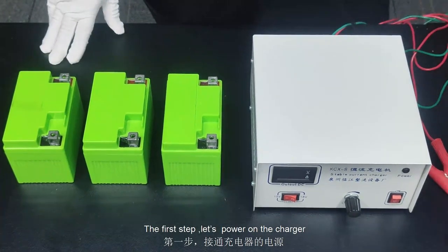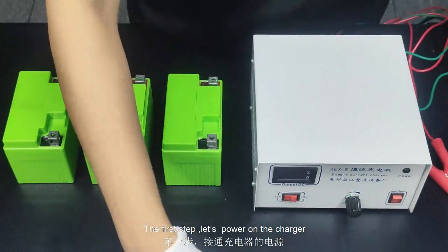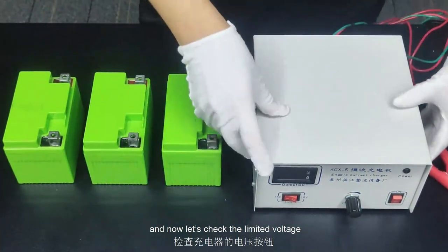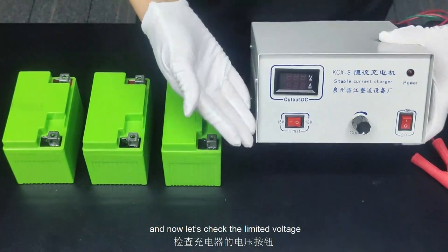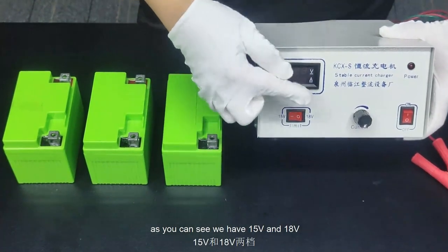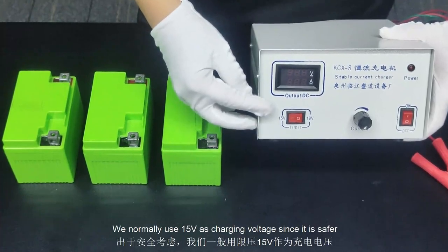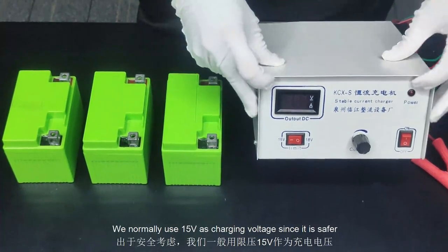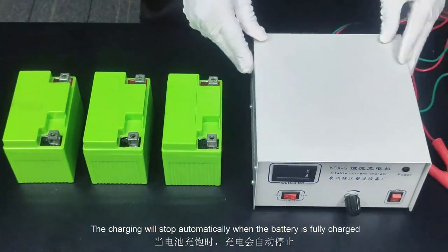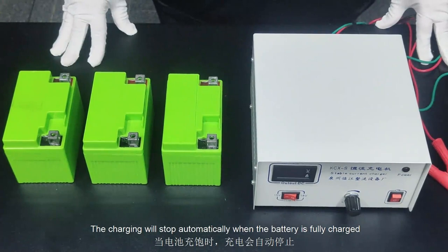The first step, let's power on the charger. Now let's check the limit voltage. As you can see, we have 15 volts and 18 volts. We normally use 15 volts as the charging voltage since it's safer. The charging will stop automatically when the battery is fully charged.